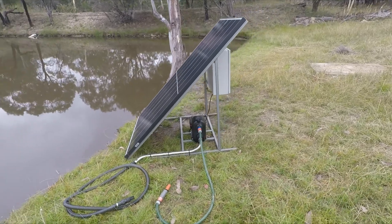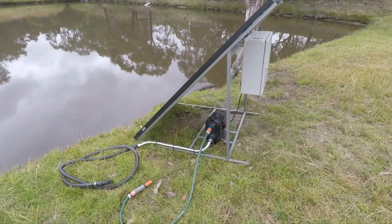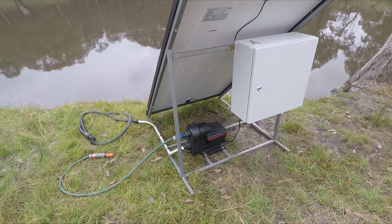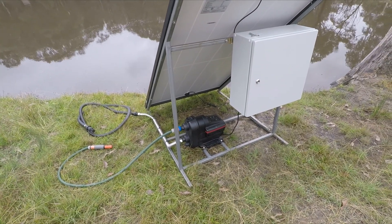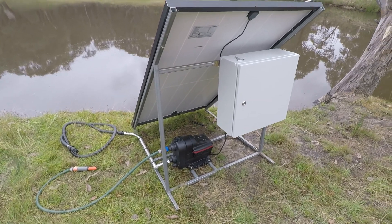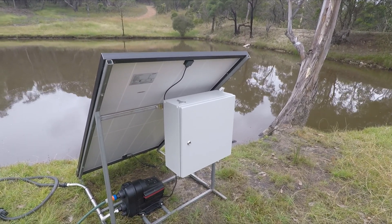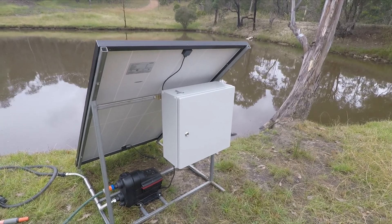We've got a welded steel frame. We're using the Grundfos Scala 2 pump which has a built-in variable speed drive — it ramps up and down according to demand, but we can use other pumps on this. We've got our control box here which houses everything to do with the solar, the pump controls, and all that kind of business.